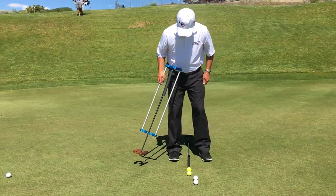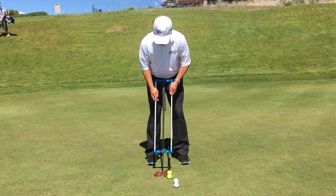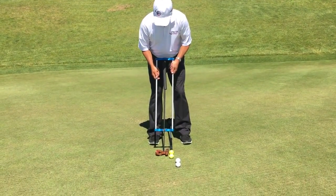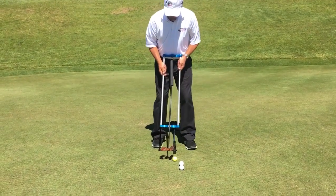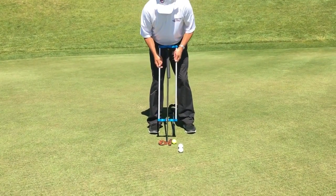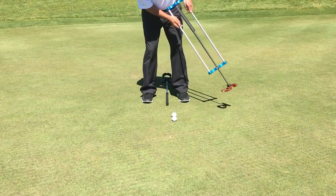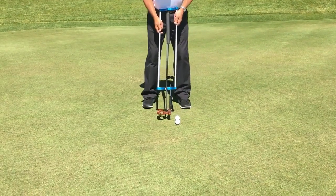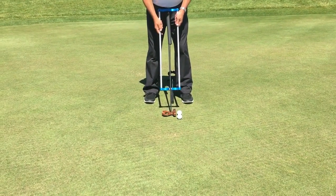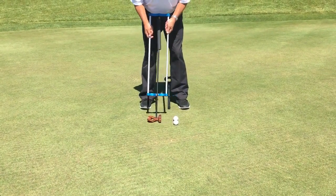If I put the ball in the middle of my stance and I set this up... I'm going to hit these. Now I'm going to put the tip of the shaft in the middle of my stance. Now I can see the putter just naturally squares up.